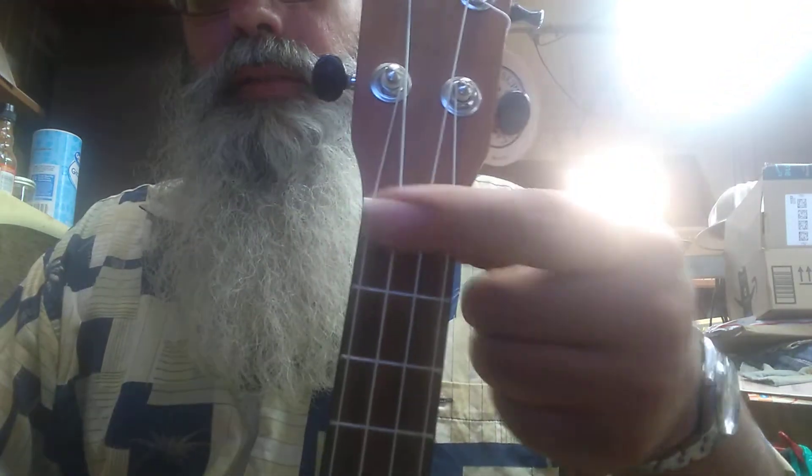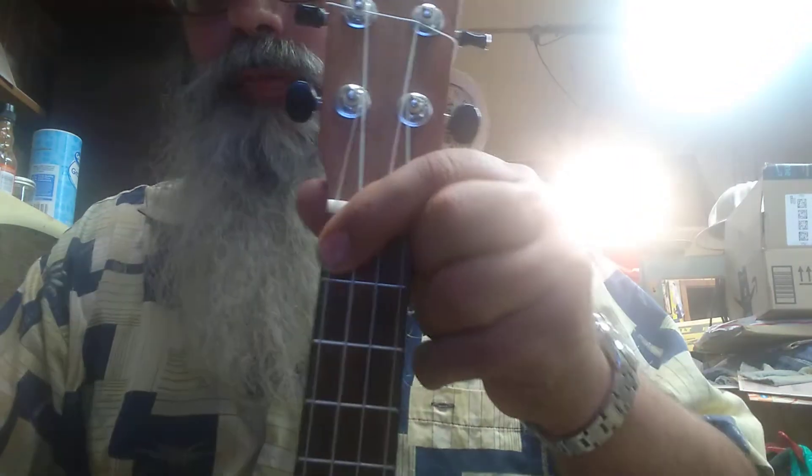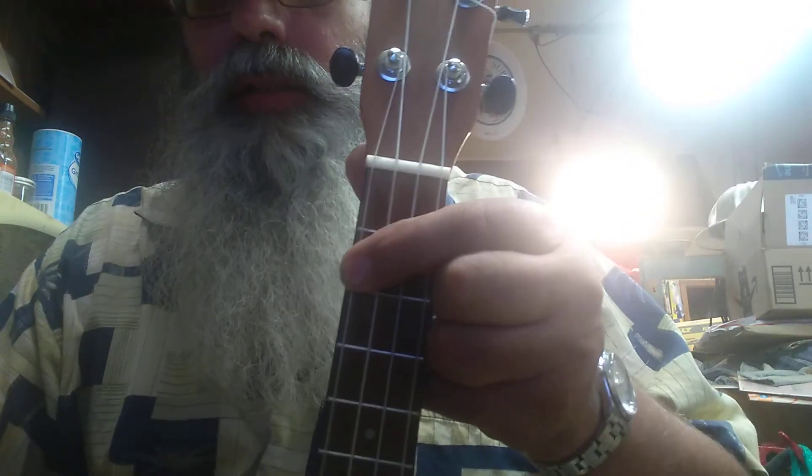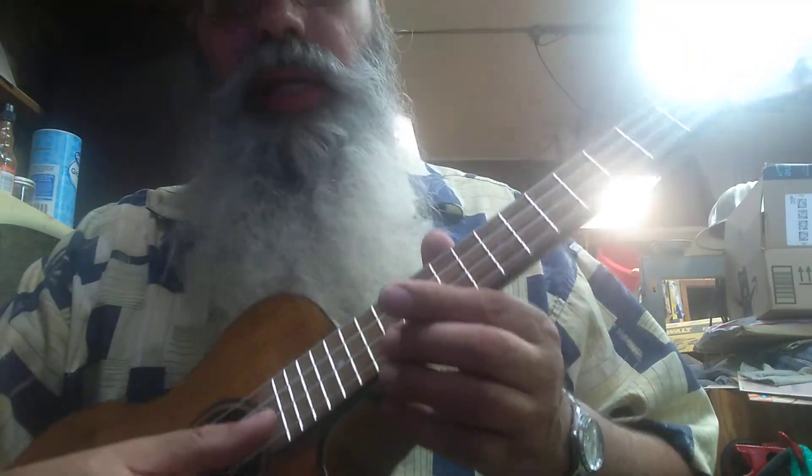Fret — there's the nut. If you play it where you're not touching the string, you're playing it open. You play it the first fret, second fret, third fret — so these are the frets. There's a dot marker at the 12th fret. The 12th is an octave higher. So that's what you do.